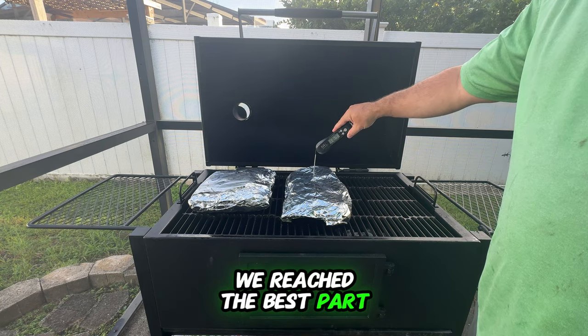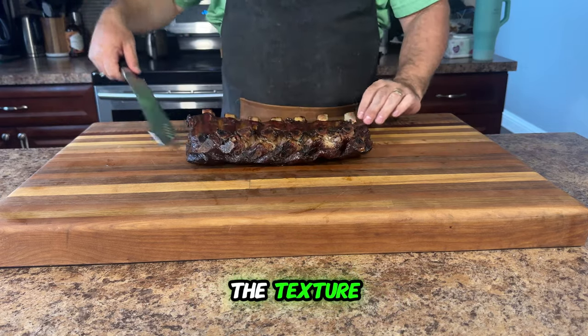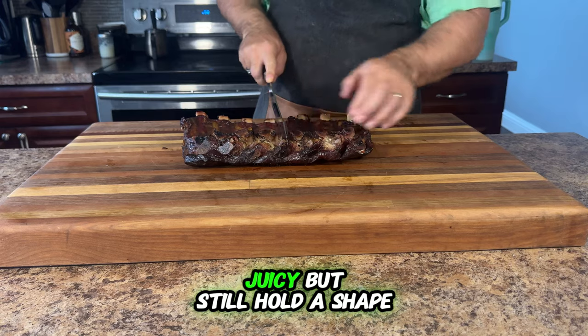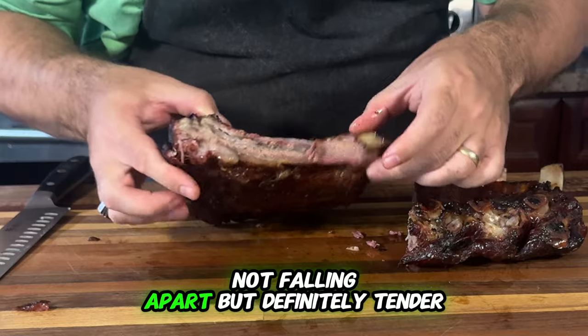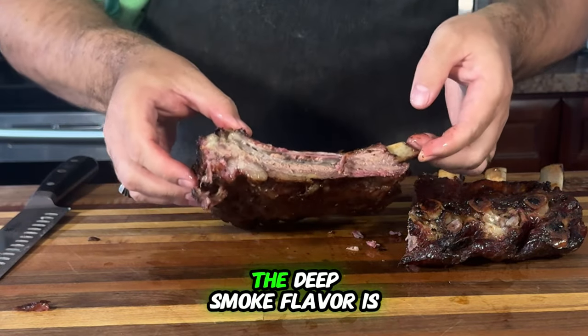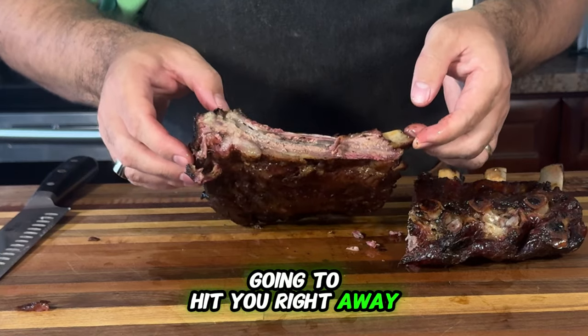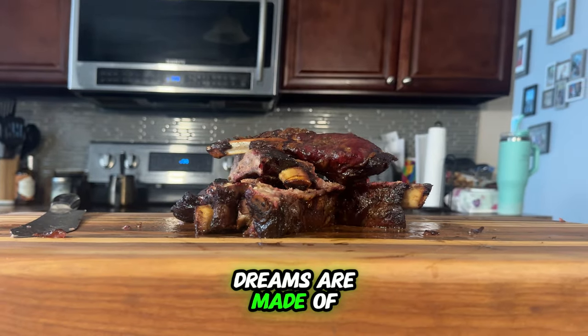We've reached the best part — serving up those delicious ribs. Let's take a look at the texture. The perfect rib should be juicy but still hold its shape when you cut into it. You want that nice bite — not falling apart, but definitely tender. Just looking at these ribs, you can tell the deep smoked flavor is going to hit you right away and the seasoning is perfectly balanced. This is what backyard barbecue dreams are made of.